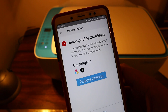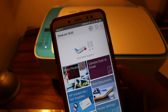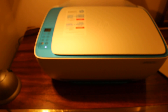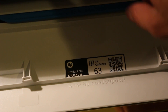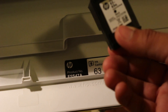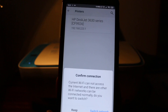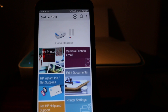For that, first we go and check if the cartridge in our printer is installed properly and if it is the correct cartridge for our model. Here we can see it's a 63 ink cartridge, so we'll check if it is the right number. We remove the cartridge and see — it is 63, so that is not a problem.